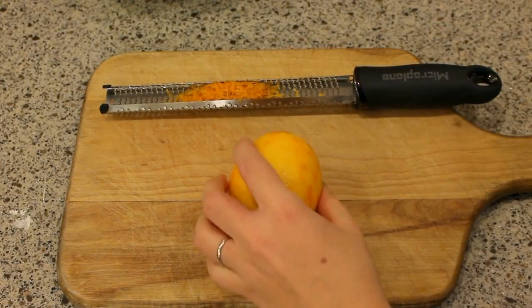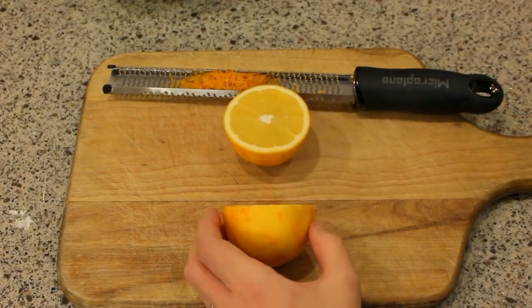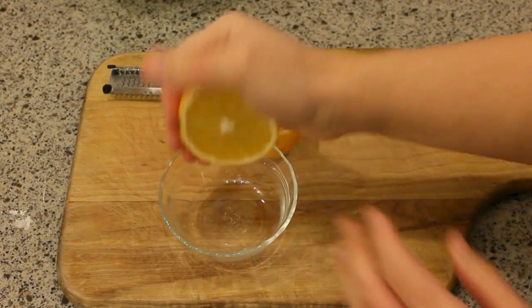I'm also gonna use some of the juice from this orange and the recipe only calls for two tablespoons, so I should be able to get that very easily from one orange.